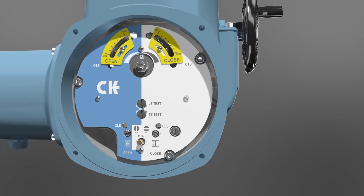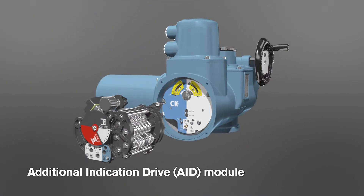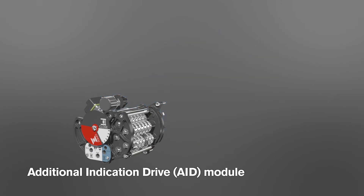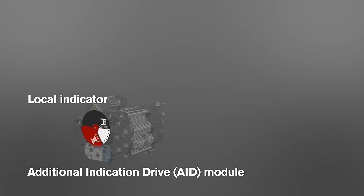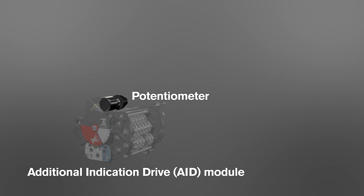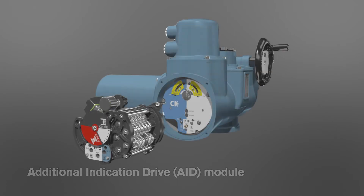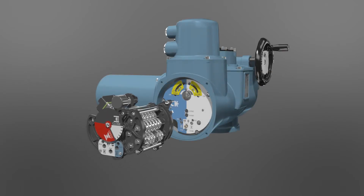The additional indication drive provides extra indication functionality for all CK range actuators. This includes local indication, intermediate position switches, and position feedback via a potentiometric or 4 to 20 milliamp position output. The extra functionality enables CK actuators to meet all application requirements.